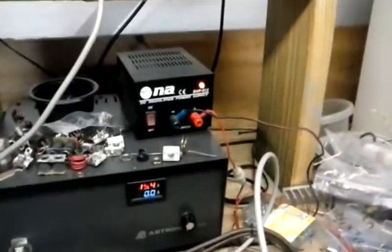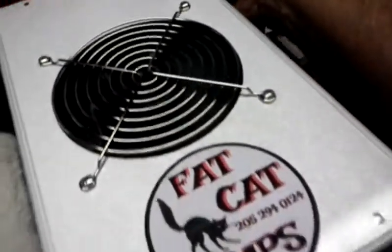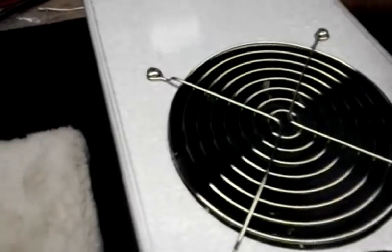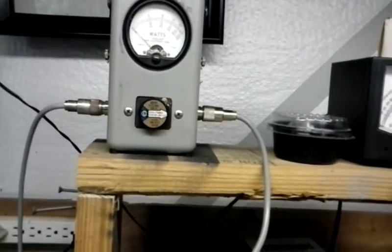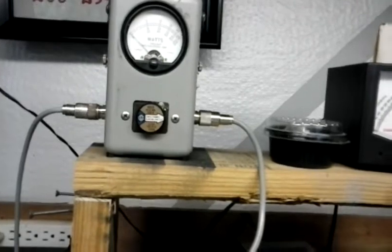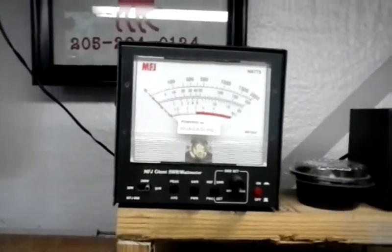Alright, so we've got plenty of air moving, fan's not too awful loud. It needs some air moving on it, so hold on. I'll hook up the MFJ for you there, Ace — hold on, I'll be back. We got our trusty — anyway, let's see what the dead key is here.